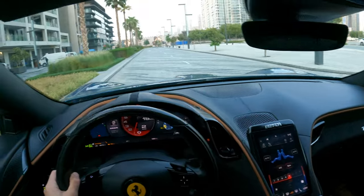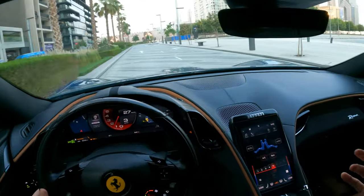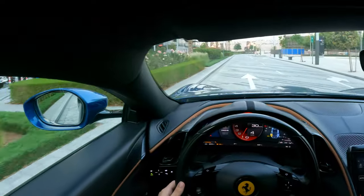Right now we'll open the window so we will feel the sound from inside and outside when the window is closed and when it's open.